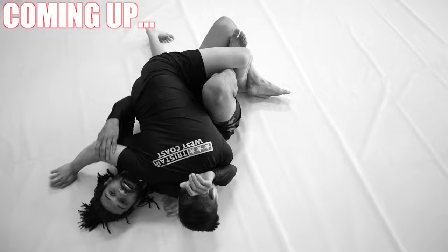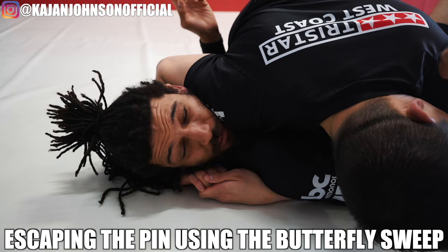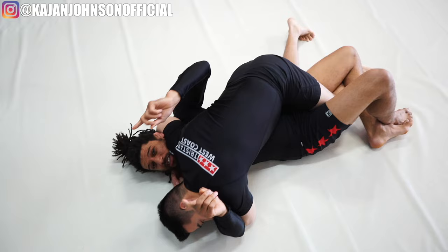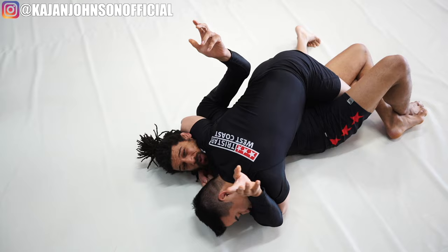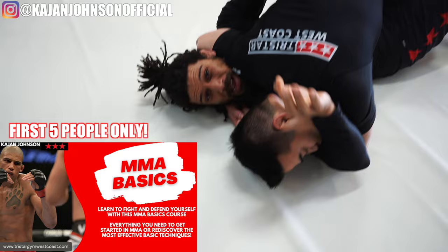Stop getting smashed in half guard. This is a really annoying problem to deal with - the guy has heavy shoulder pressure on you, he's already got the underhook, and you're just getting flattened and smashed. If his arms are both committed to you, how can he really stabilize himself? Look at his shape - it's very long and skinny, not spread out on the ground. So you need to attack his base and off-balance him.